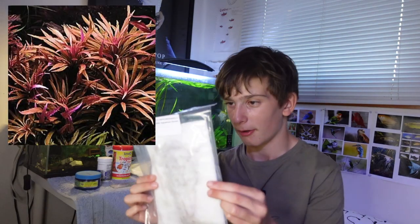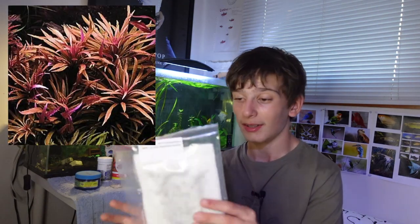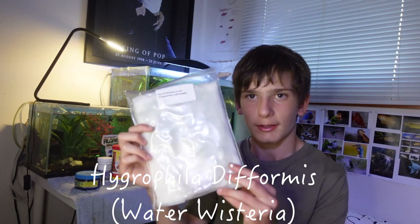The next one is Limnophilia hyparidoides — I'm pretty sure that's how you say it. This was the one that I specifically chose. This is a stunning aquarium plant and I'm really excited to try it. And then last but certainly not least, we've got Hygrophila deformis. There looks to be a good amount in there too. This is another great aquarium plant — it's a background plant and it looks awesome.